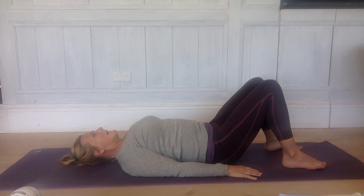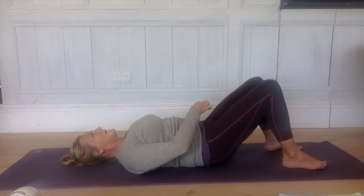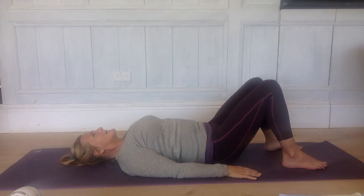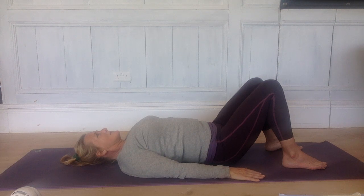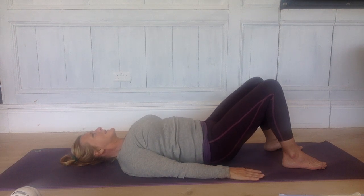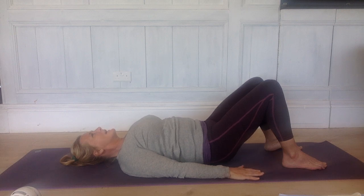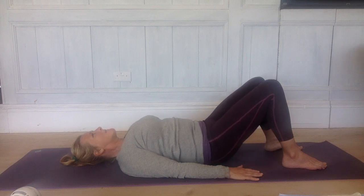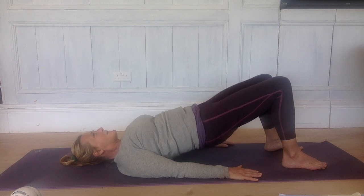Take a deep breath in. Exhale, tip your pelvis back so your lower back presses down into the floor. Inhale, tip your pelvis forward so a little arch happens in your lower back. Release your pelvic floor. Exhale, when you're ready to, pelvis tips back, lower back presses down into the floor, and squeeze your pelvic floor. Inhale, tip your pelvis forwards, a little arch happens in your lower back. The next time you exhale, tip your pelvis back, and this time roll up into bridge. Peel your spine up off the floor, one vertebra at a time, to come up onto your shoulders.